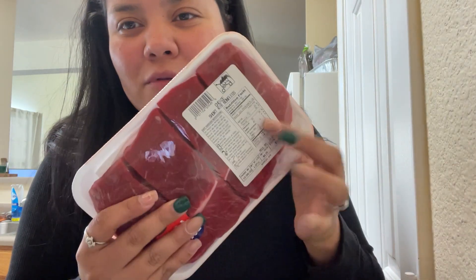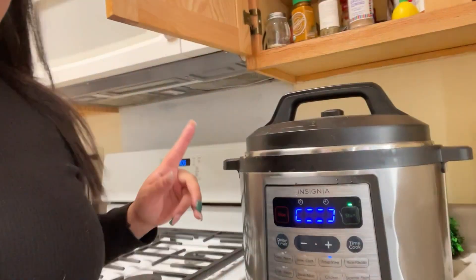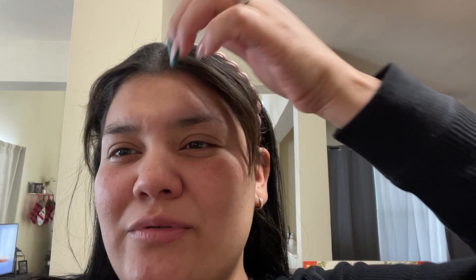I always get boneless short ribs — I feel like they're the easiest. They're already cut and they don't have any bones, they're basically just big chunks of meat. I use these instead of a chuck roast. Anytime I make pho or stuff like that I usually use these because they have a lot of meat and they're fairly cheap. I just put the Instant Pot on the soup/stew setting and I'm gonna run it probably a couple times so the meat can get really soft.